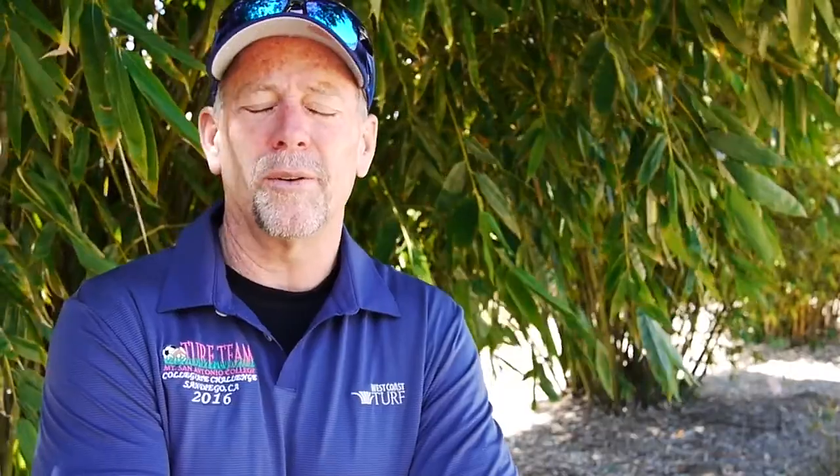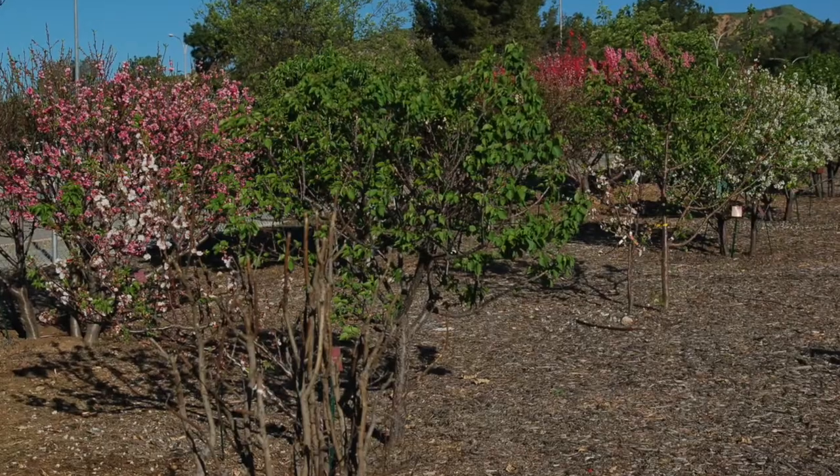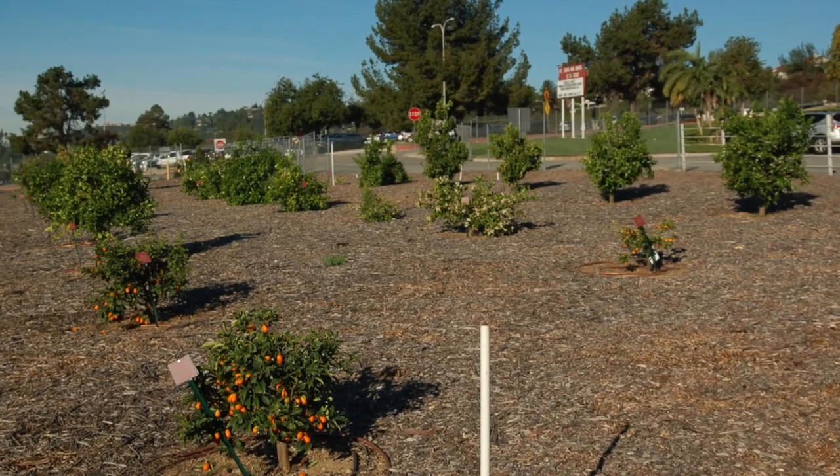Our cactus garden is what we call that. We have a residential fruit tree demonstration area that shows how people can grow fruit trees on a smaller scale for their backyards. We have a citrus and avocado demonstration area.